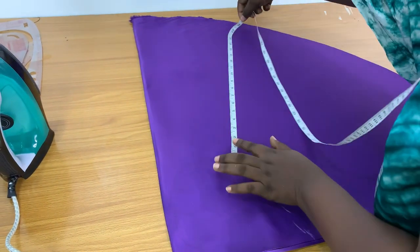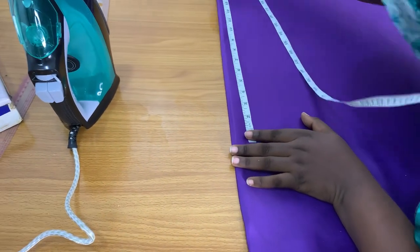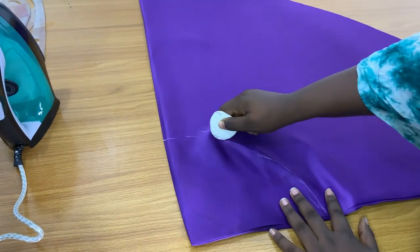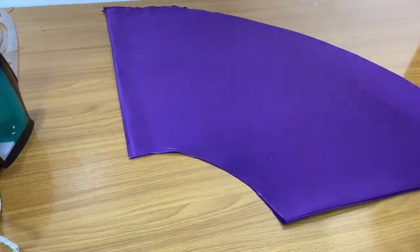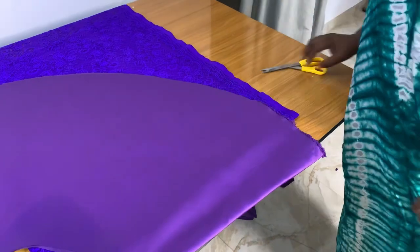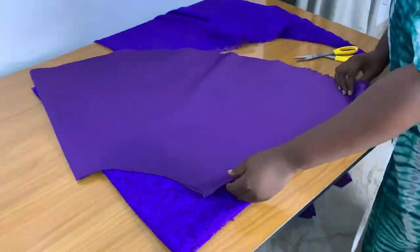Starting from the hem of the fabric, I'm measuring the actual length of the skirt side that I need — about 22 inches — and that's what I marked. Then starting from the hem upwards, I cut the radius. As you can see, the waist of the skirt is too big for the child, but I'm going to be pleating it in. Then I brought in my lace fabric, which is my main fabric.